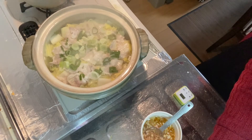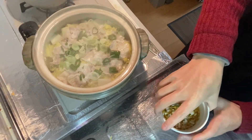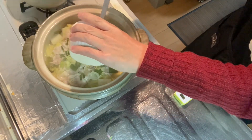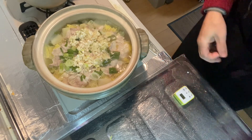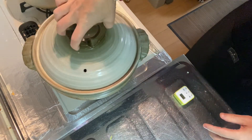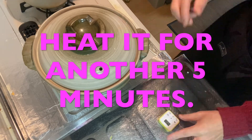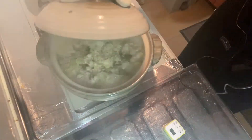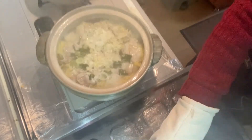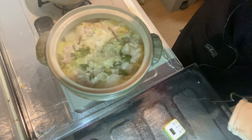Looks awesome! Ten minutes has passed, so let's add in the salt green onion sauce. When you add in the salt green onion sauce, put the lid back on and heat it for another five minutes. Alright, another five minutes has passed — let's open the lid. Wow, that's great! It's ready to go. It's done. Looks awesome, isn't it?